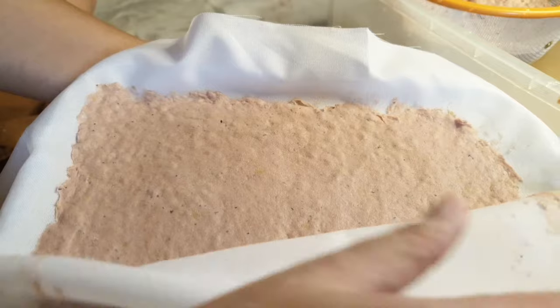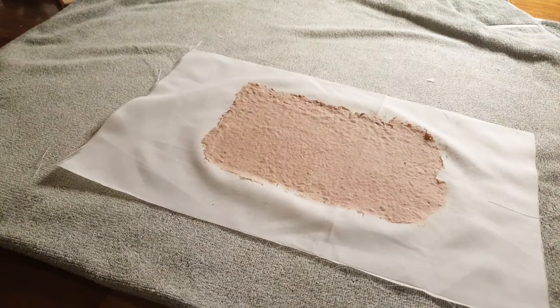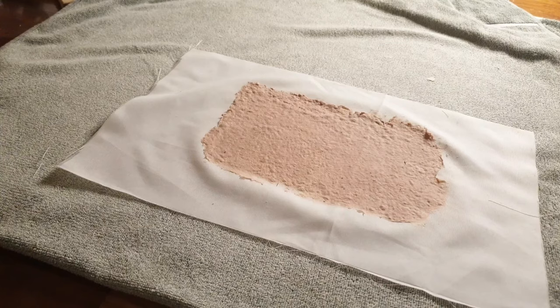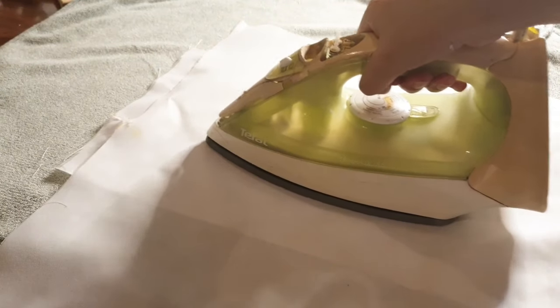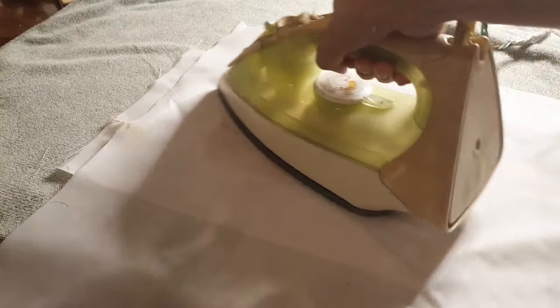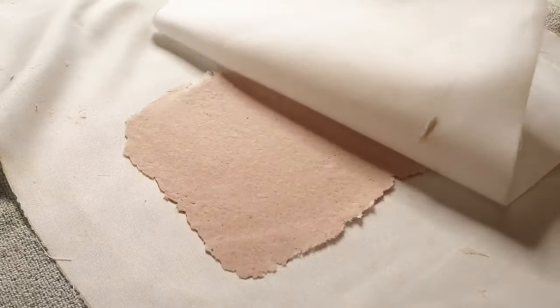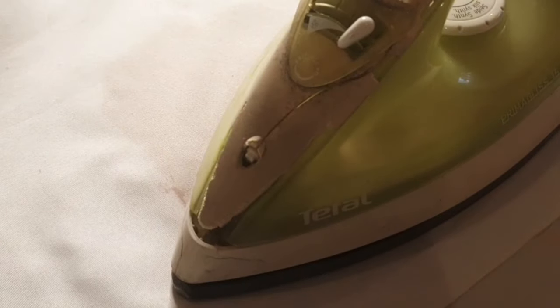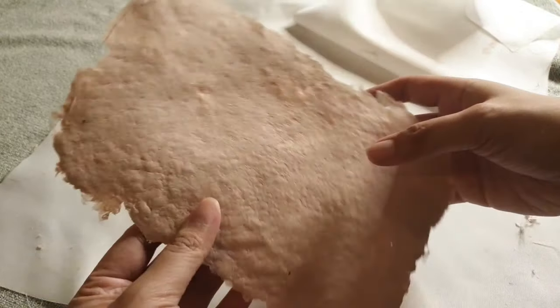Now it's time to dry. We have two options: leave it to air dry, or use the iron. I put the pressed pulp on top of bath towels, placed the second layer of cloth on top, and ran the iron back and forth until it dried up. Be extra careful — steam will come out as the water evaporates. Check the paper every now and then, because over-ironing could cause discoloration or burn marks.